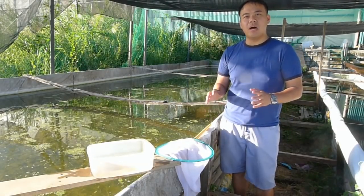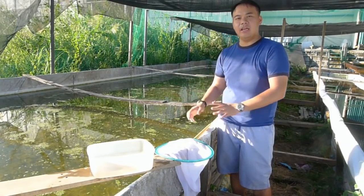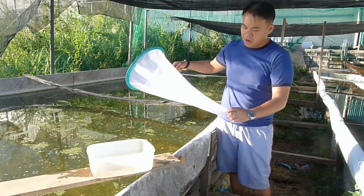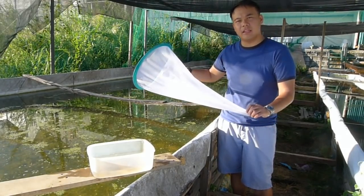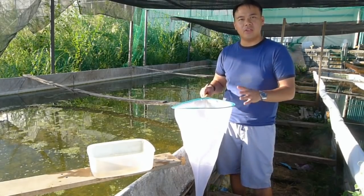Right now I'm going to show you how to harvest your Daphnia from your pond. First you'll be needing a very fine net. I got this net from Thailand — I was able to buy it at Chatuchak Market. They use it for catching Daphnia and brine shrimp.